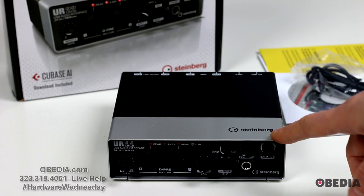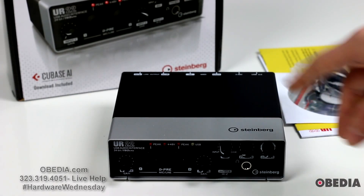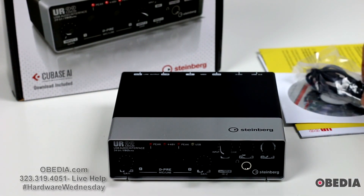It's also going to include a download of Cubase AI from Steinberg, so if you're looking to get going from scratch, this device is going to do that really, really well.